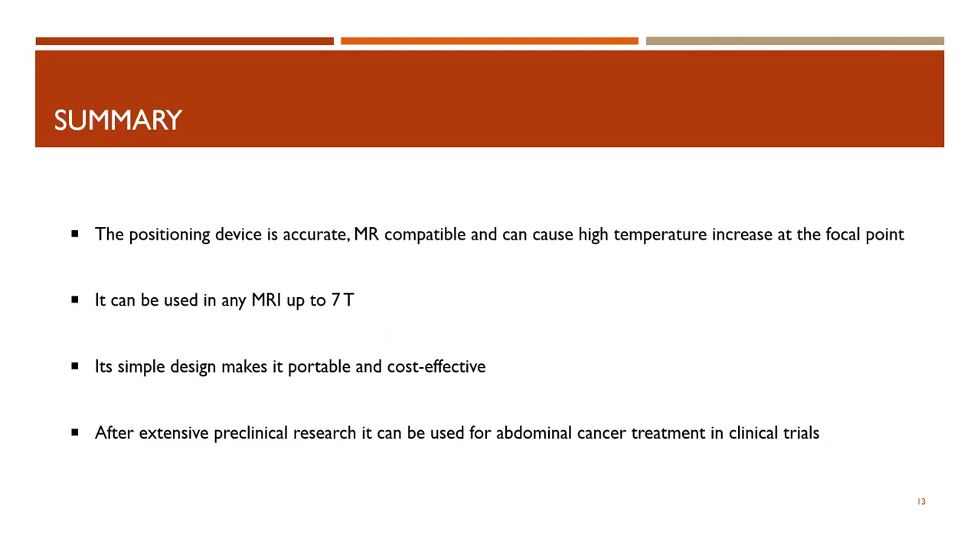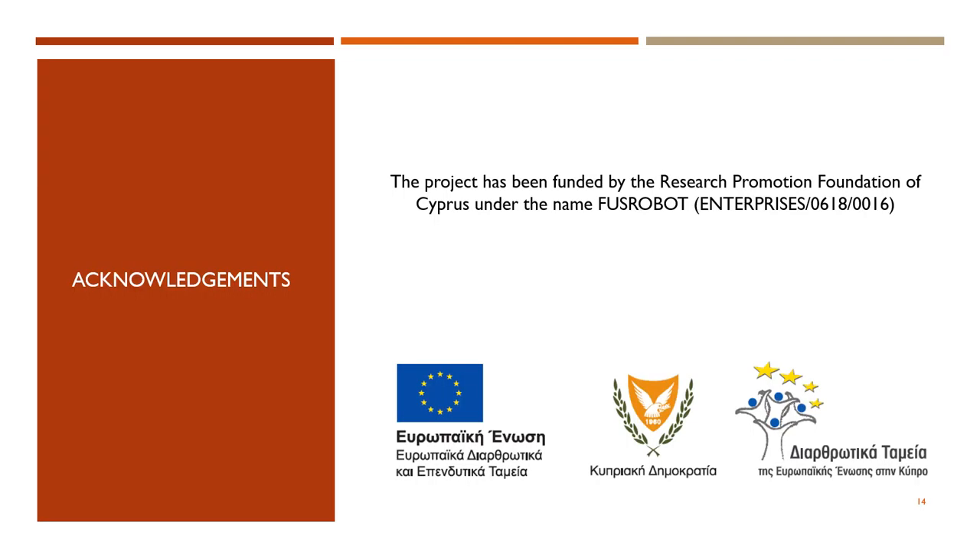Concluding, the positioning device has been proven accurate and MRI compatible, with the transducer having the ability to cause high temperature increase at the focal point. The device can be used in any MRI scanner up to seven Tesla, with its simple design making it portable and cost effective. After extensive preclinical research, the device can be used in the future for the treatment of abdominal cancer in clinical trials. Finally, we would like to acknowledge that this project has been funded by the Research Promotion Foundation of Cyprus under the name FUSROBOT. Thank you.